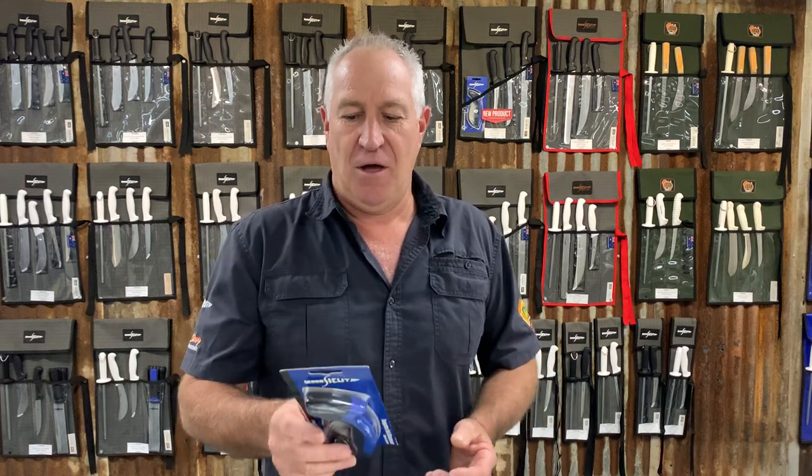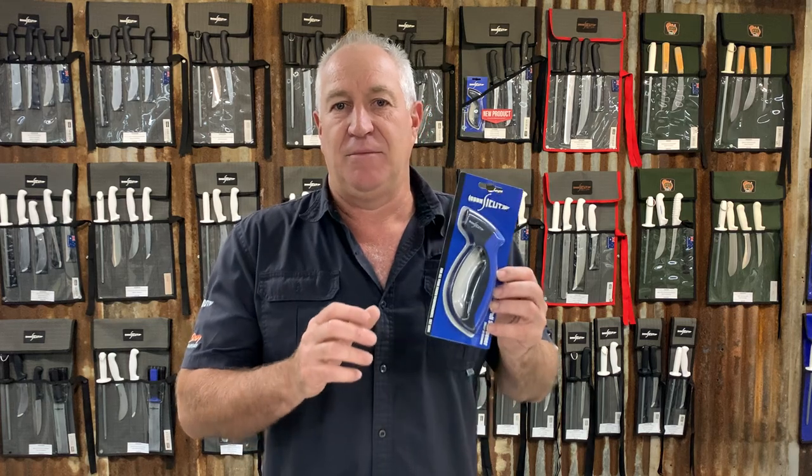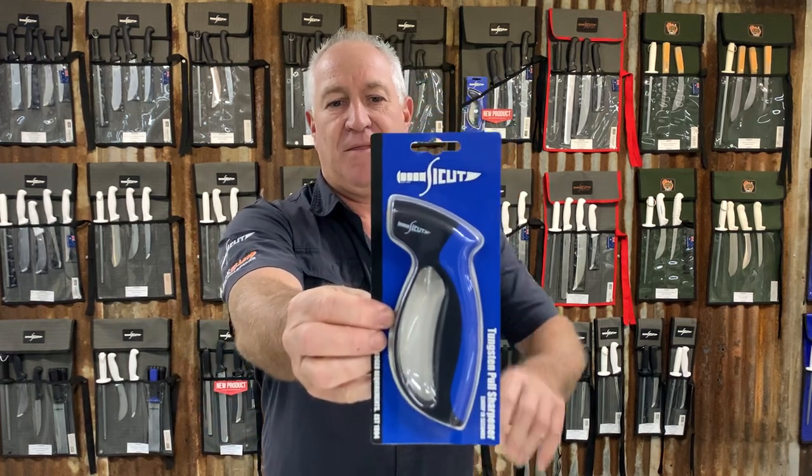Hi everybody, Darren again from Aussie Outback Supplies. Today I'm going to talk to you about one of our new products, the Sci-Cut Pull-Through Sharpener. That's the product we're talking about right there.